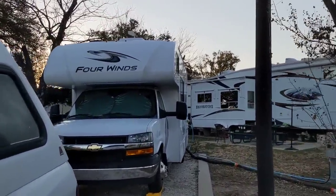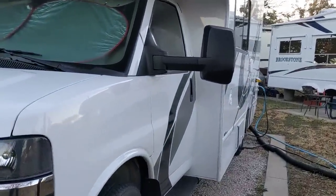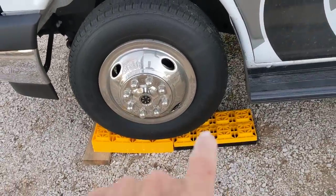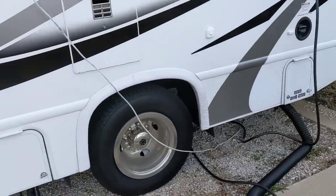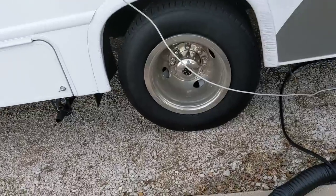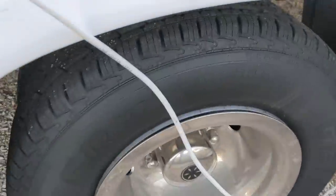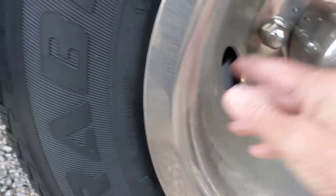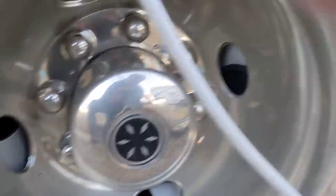I've got some clamps coming, tie downs coming, a new tarp coming this week. I've also got a solar-powered tire monitoring system coming. Hopefully I can install it myself — all you have to do is put the little caps on the valve stems. Right now I can see a problem — look how this hubcap's not lined up right. When discount tire checked the air, they put it back on wrong and now you can't get to any of the valves.